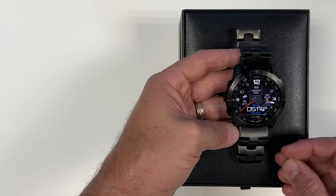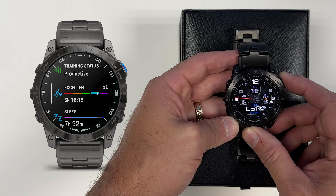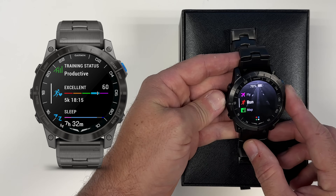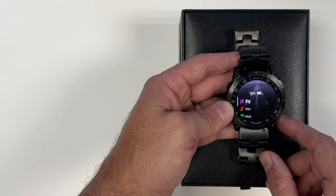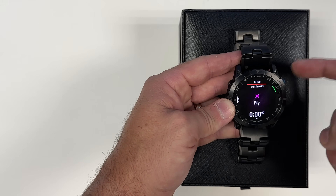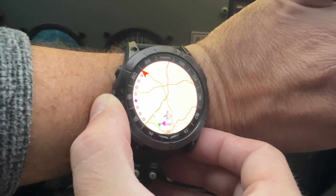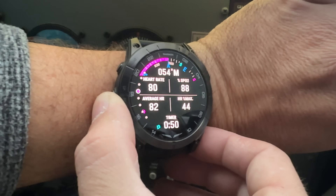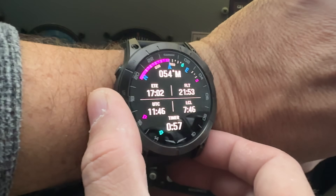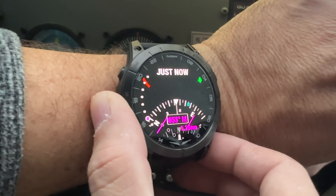Garmin makes really great tracking smartwatches, and the Mach 1 Pro is a combination of all of them. You'll find a lot of the tracking features from the higher-end Garmin watches built into this. You can track your runs, walks, hikes, and of course your flying activities. To do that, I'll hit the start button and it goes to its flying recording — hit it again and it records. While you're flying, it gives you all this information about your flight parameters, and you can scroll through different screens. It will even monitor blood oxygen levels and heart rate.